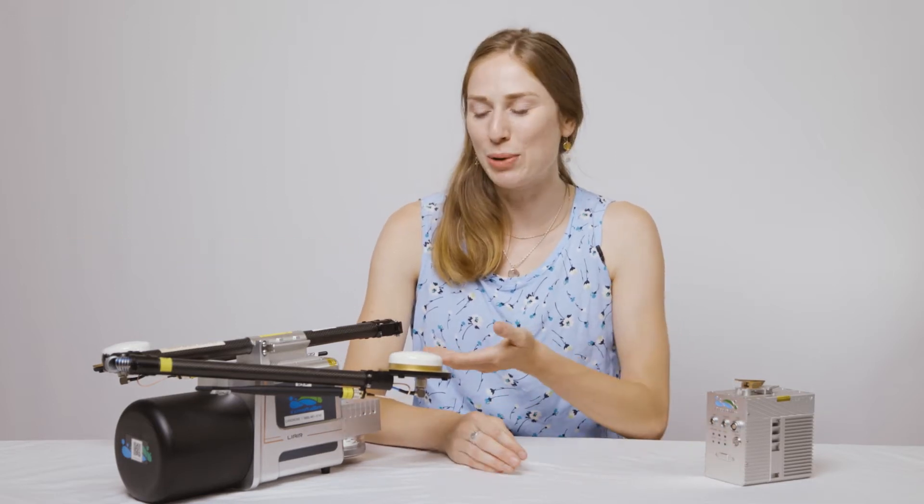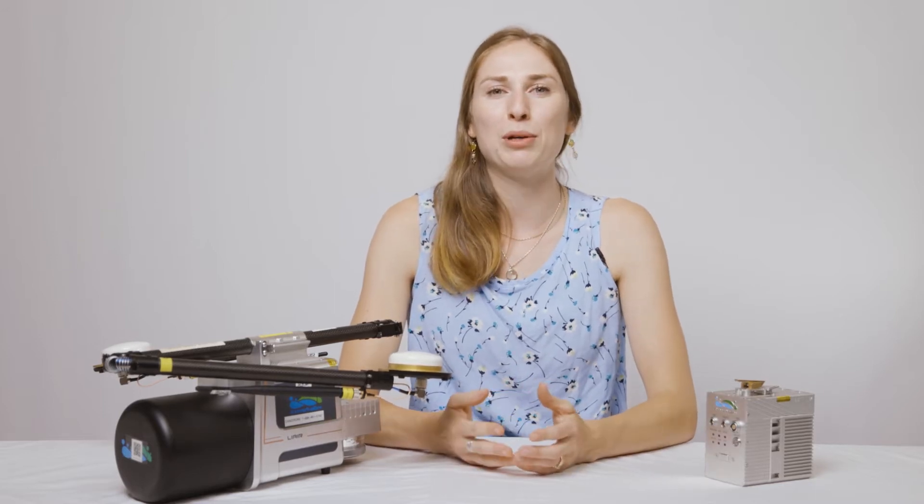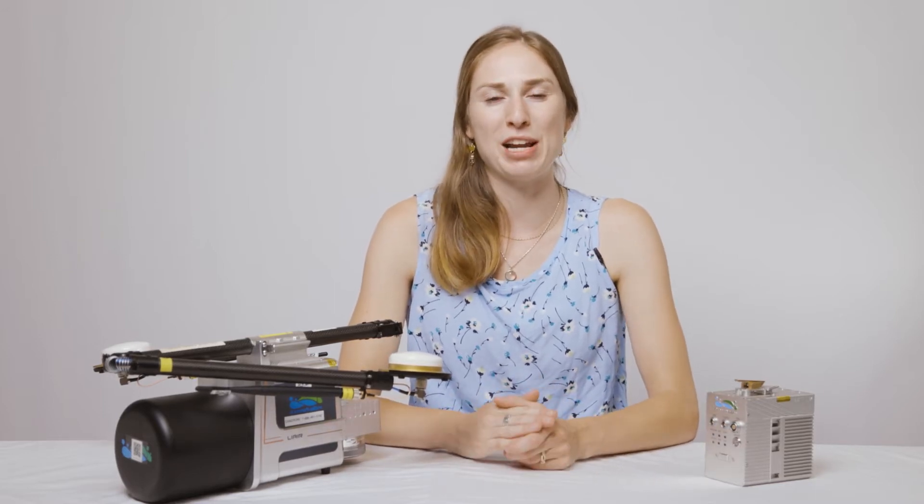Hi, I'm Camille, Solutions Technician at CanDrone. Today we're going to talk about the new and improved workflow for the LiDAR systems we offer. If you own a Green Valley LiDAR system like the S220 or the LiAR-V, this new workflow will help you improve the overall efficiency of your data collection.